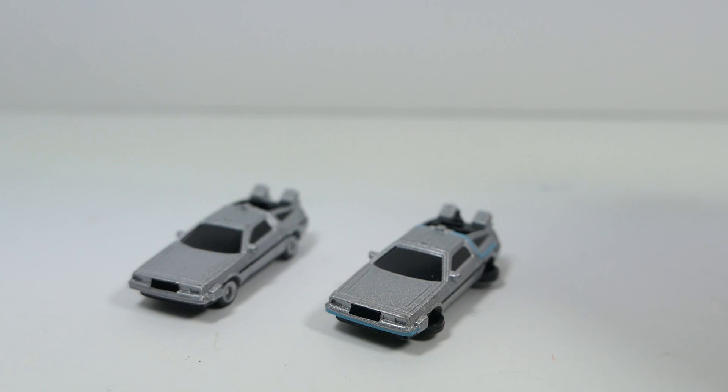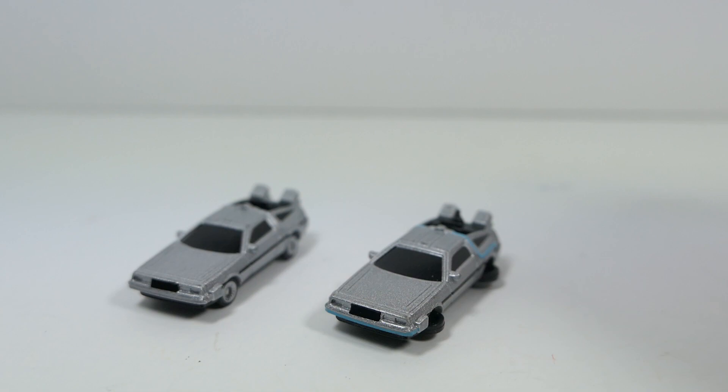Really cool to have on display, whether by themselves or in the packaging — either way they work out really well. Overall, these are really cool. If you're a fan of DeLoreans, Back to the Future, or other series — they do make Fast and the Furious versions of these as well. These are fairly cheap; I picked them up at Target for $6 for the pack, which is two bucks a piece — definitely worth picking up. I hope you guys enjoyed this video. If you did, make sure you like, comment, and subscribe. Share this video with your friends, follow me on Instagram — link's in the description. Stay tuned for more, and I'll see you guys next time.